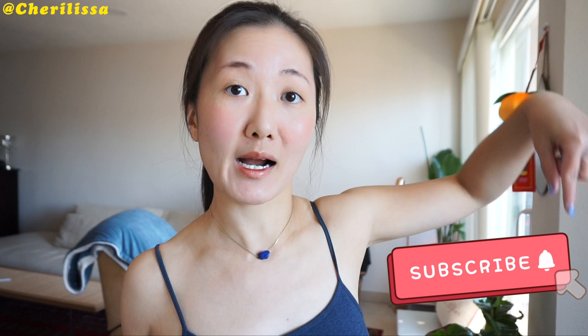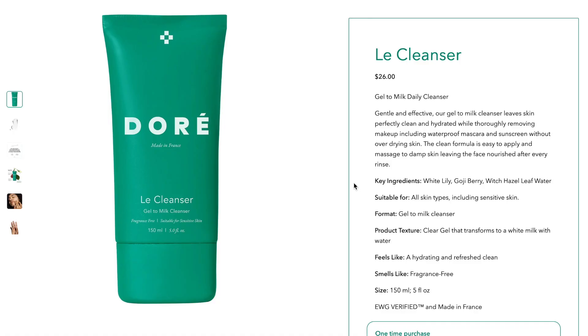Hey there, welcome back to my channel. I'm Cheryl Cherylisa, and today's video I want to do a first impression skincare review. If you're new to my channel, welcome — I make videos about wellness, skincare, lifestyle, and occasionally fashion. If you're interested in that content, be sure to subscribe and turn on the notification bell so you always get notified whenever there's a new video.